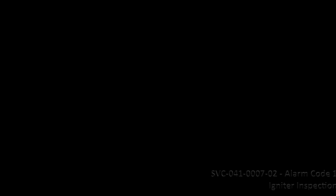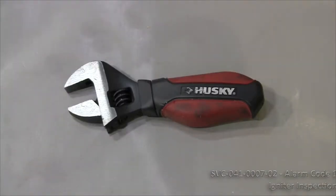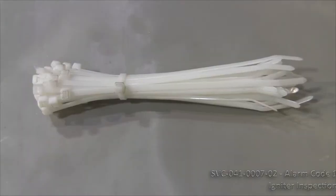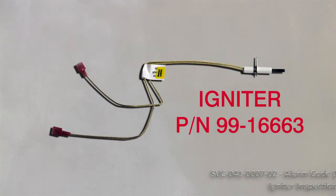You will need one number 2 Phillips screwdriver, one socket wrench set or adjustable open wrenches, one side cutter, one multimeter, some cable tie-downs or tie wraps, one igniter, part number 99-16663.